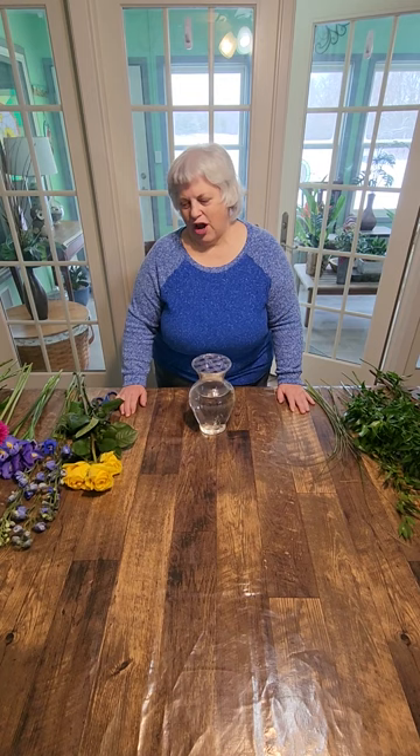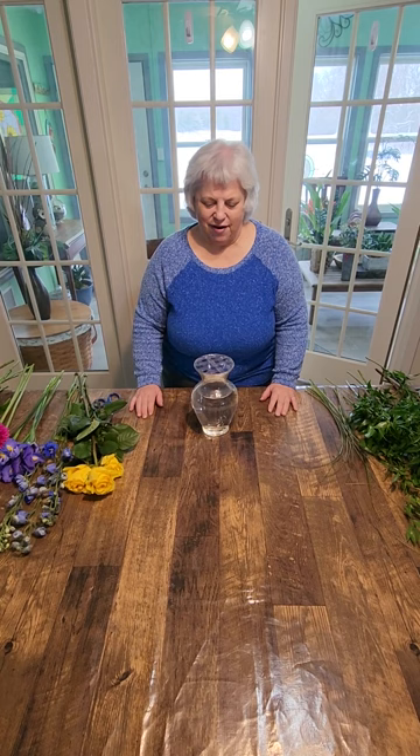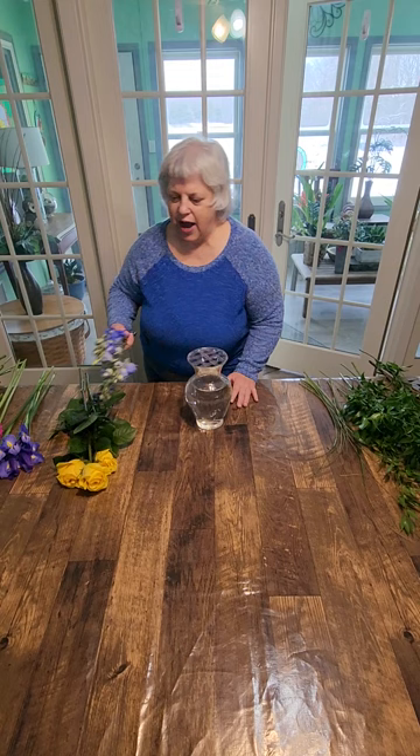Good morning. I'm Linda Stone from City Flowers in New Buffalo, Michigan. Today I'm going to show you how to make a one-sided mixed arrangement that you can do with any type of flowers that you have. We'll get going here. I'll go through what I'm going to put in here, but you can use anything. You don't have to necessarily use what I'm using.